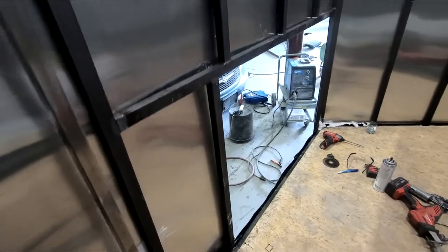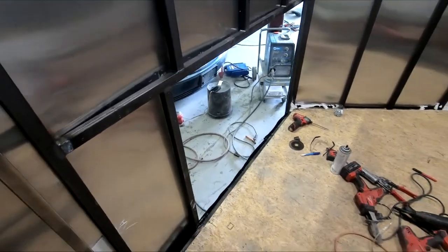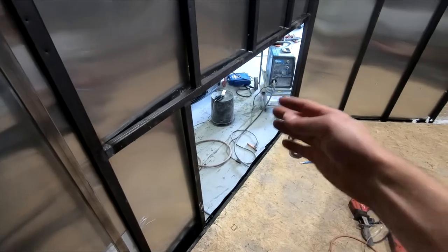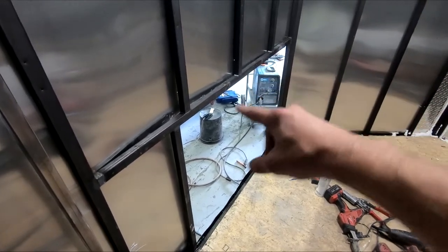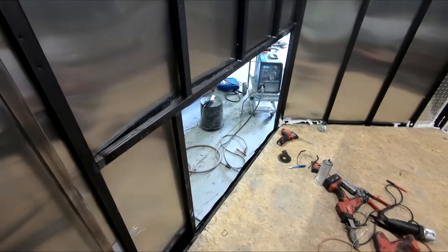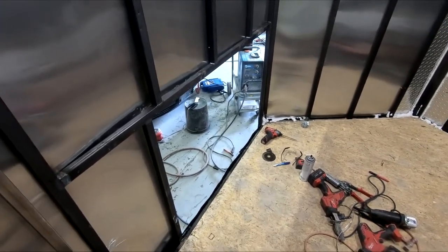Okay, all the framing is welded in. I was able to use all of the uprights and then I welded them together right there in the center, and used that so I didn't have to add any extra metal right there. So now we can mount the door.